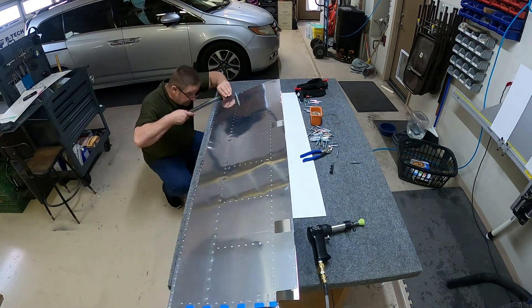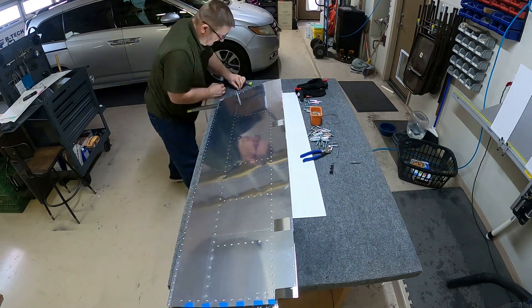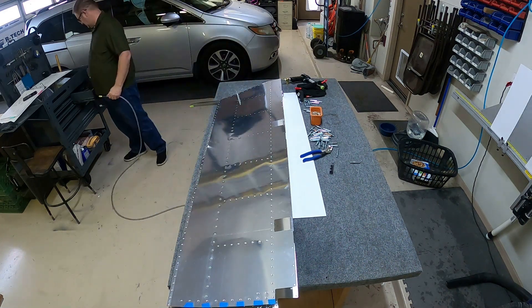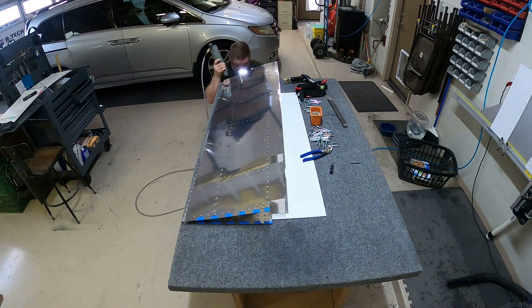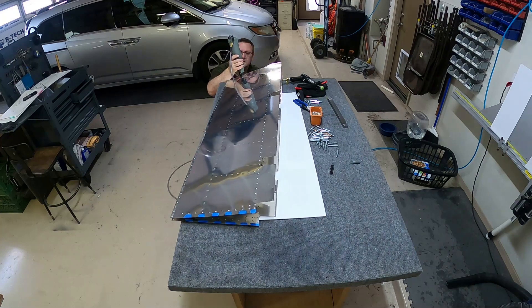I have a little flashlight from Harbor Freight — just a stick flashlight — that I use a lot. It kind of slides in there and lets you see things really well. It's nice and bright too.